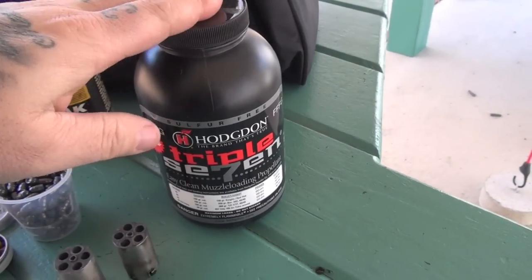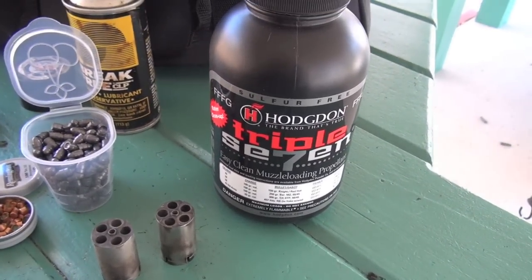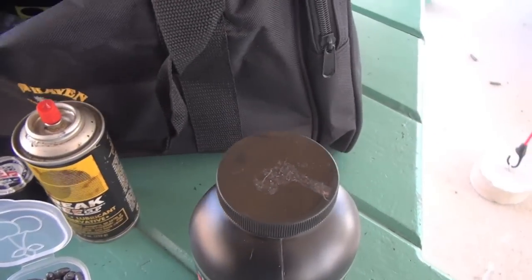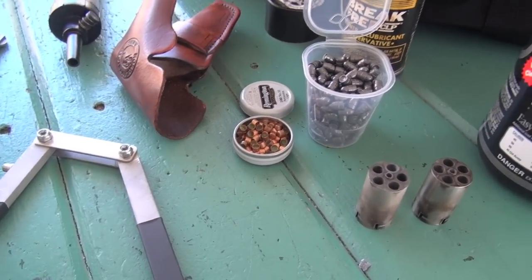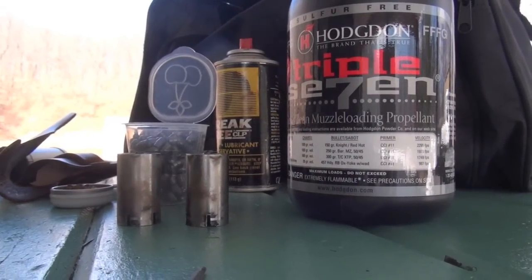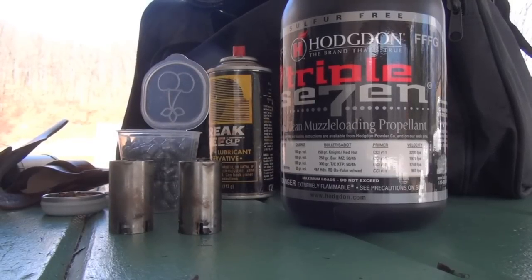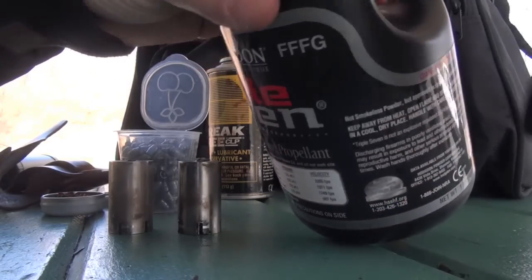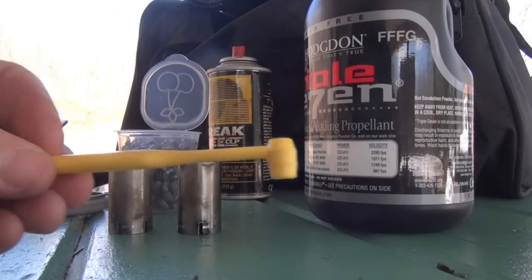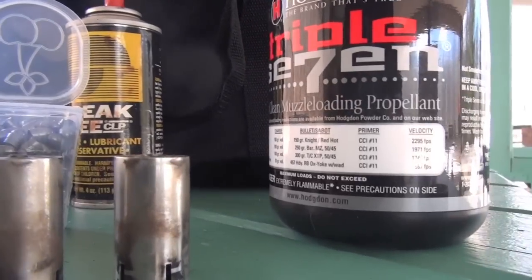All right, black powder — you obviously need powder, you need primers, and you need your bullet. Those are the main three components when you're doing black powder and any kind of reloading. So what I'm gonna do is open this up — there's a little scoop that comes with my kit, it's already pre-measured. All this is is a pre-measured scoop, you fill it flush and then pour it into each cylinder.